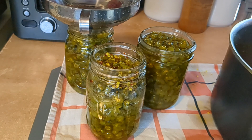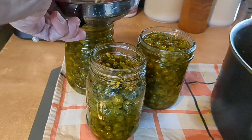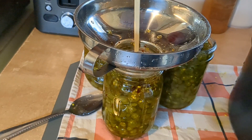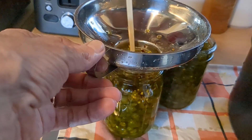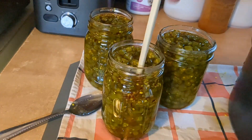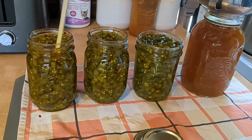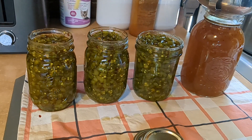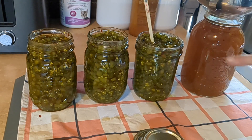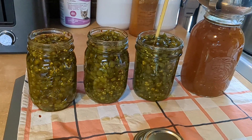Cowboy candy brine on hard-boiled eggs — let it sit for a while and it is absolutely delicious. I'm using a chopstick to get any air out, leaving a quarter-inch headspace. I ended up with three jars of the candied serrano peppers and one whole jar of the brine to pour over hard-boiled eggs with maybe a little beet juice. That's going to be delicious.